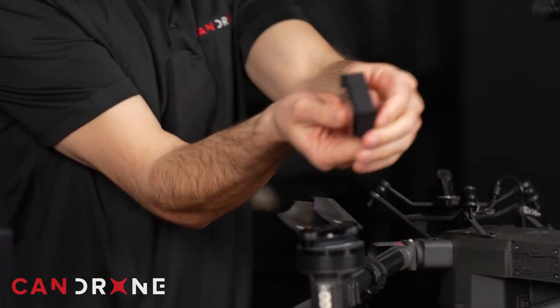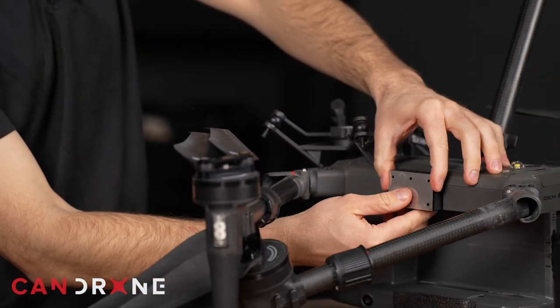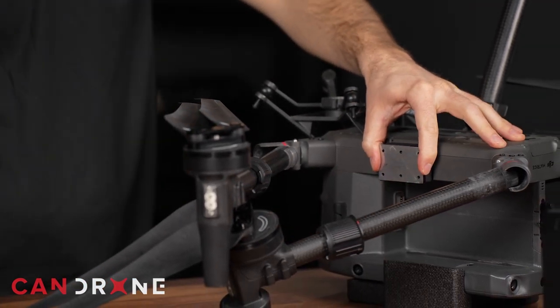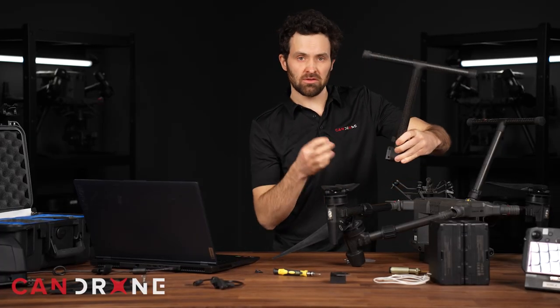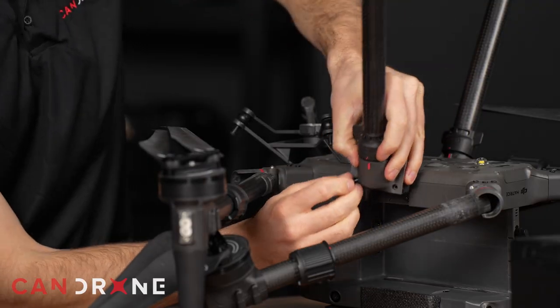This one goes on the right-hand side or starboard side of the drone like so, and then we reattach our leg configuration. With this assembly all well layered, I'm going to install these longer bolts and reattach the leg to the M300.